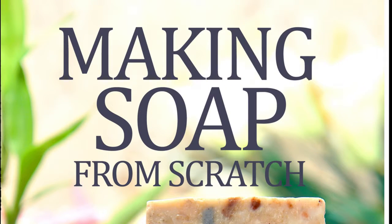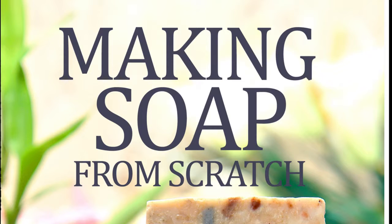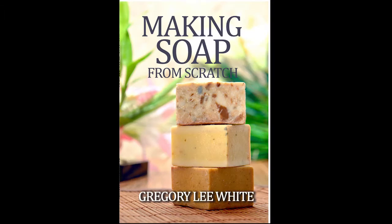Up next is Making Soap From Scratch by Gregory Lee White. It's just the facts with this book. It has the best way of describing the basics, all the materials needed, lots of recipes and helpful tips, all without getting in the way of fluffy language. This one is for the facts and chemistry type people out there.